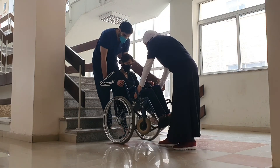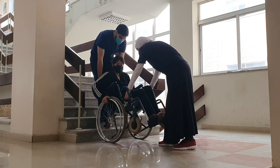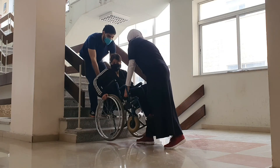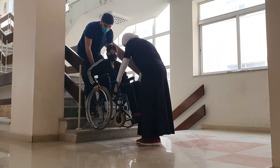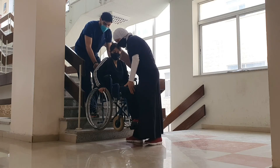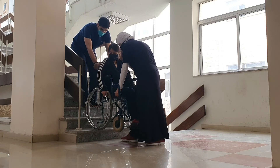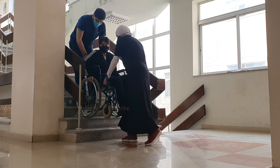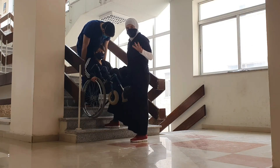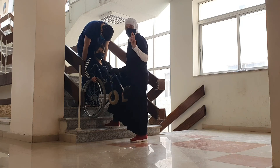The wheelchair user, as team leader, does the count. First, we do the wheelie and move back towards the step. Then the count: one, two, three — and we move up. We then take a moment to relocate. The front person moves a step forward, the rear person takes one step up, and then another count: one, two, three. We keep going up like this, one step at a time. To make the technique easy, we should always try to maintain the wheelie position throughout.